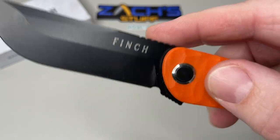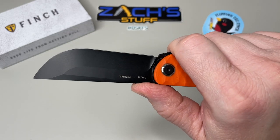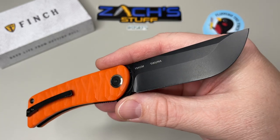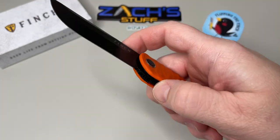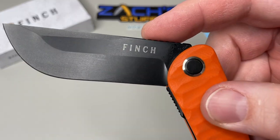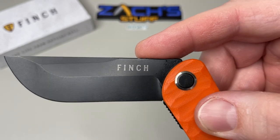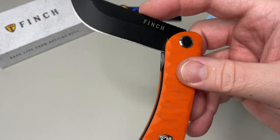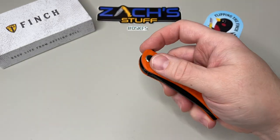There's jimping on the top as well, which locks your thumb in nicely. This is a 154CM blade with a black coating — I don't know if it's oxidized or more like a Cerakote. It's got a little Finch branding on the blade, a cool blade design, and this is their Safety Orange color.